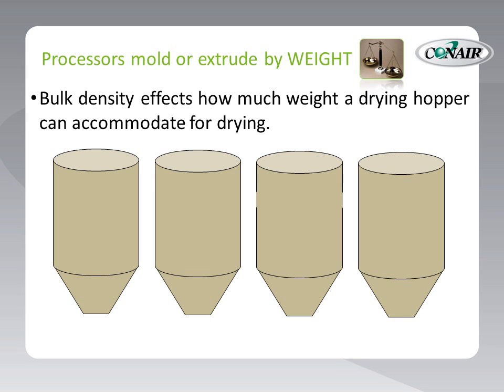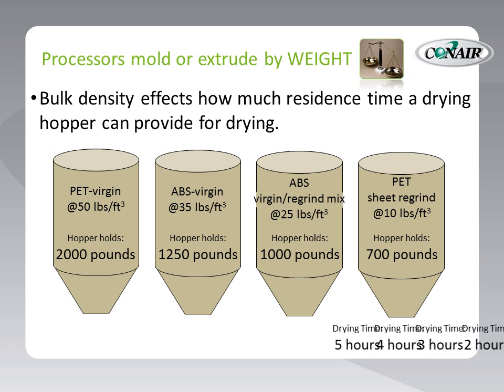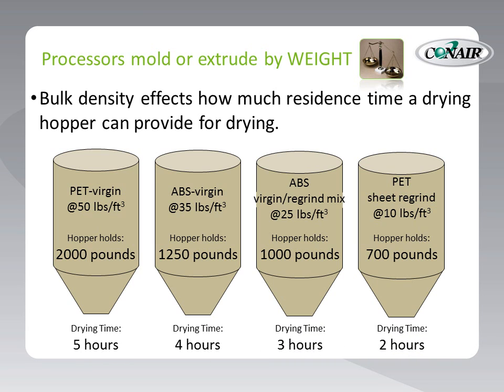Using this example, let's put those same materials in four identical hoppers so we can see the effect bulk density can have on drying. The weight differences for the same quantity of material are alarming. When we check how much drying time we can achieve with one drying hopper size but with four different materials, we can easily see that running the same processing rate would yield huge differences in drying hours because of the weight differences. Remember that the processing machine consumes material by weight, not capacity, so we need to adjust our hopper sizes to achieve the same drying with different bulk densities. Materials with lower bulk densities will simply need a bigger hopper to accommodate the weight required for the product being molded or extruded.